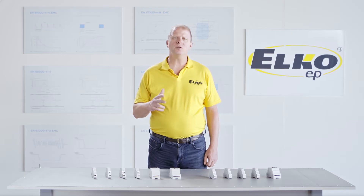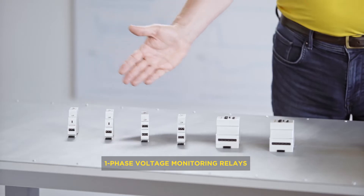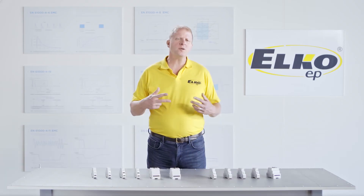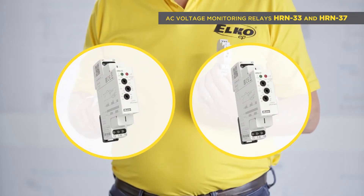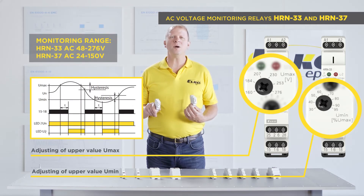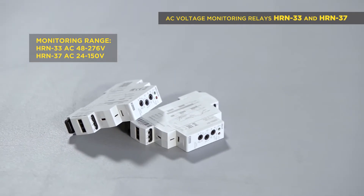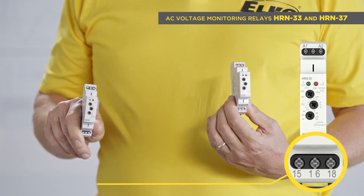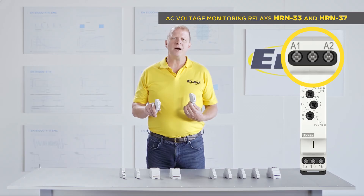Let's start with monitoring voltage relays designated as HRN. They are basically divided into one phase and three phases. The one-phase relays are further subdivided into AC or DC voltage. HRN 33 and HRN 37 monitor over voltage and under voltage in a range of AC 48 to 276 volts, or HRN 37 in AC 24 to 150 volts. Failure status is indicated by an LED on the front and on the switch of the output relay. One SPDT 16 amp changeover contact, and it is powered from the measuring inputs.